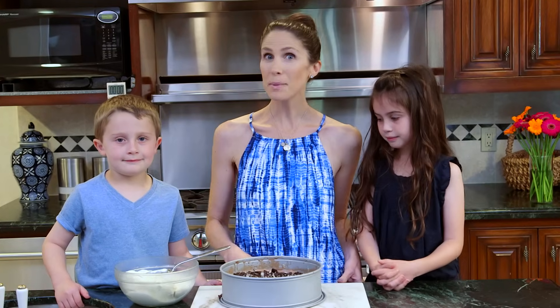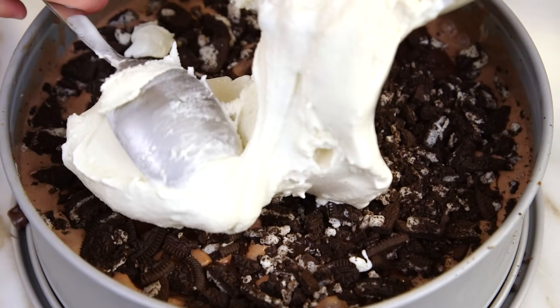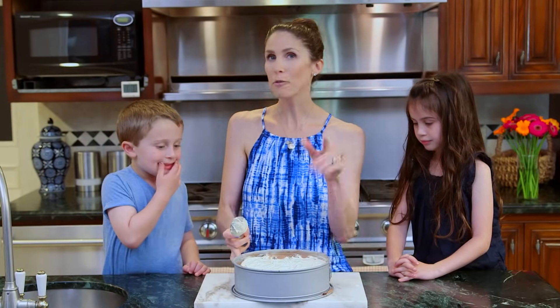The hot fudge is set and next up is the vanilla ice cream layer. That looks so good already. Now back into the freezer for at least eight hours, preferably overnight.